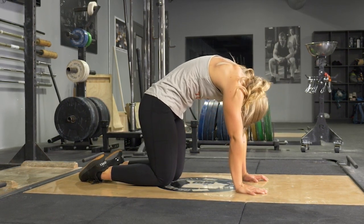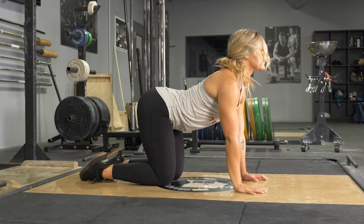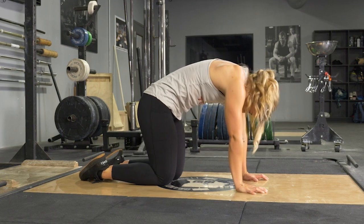To begin the movement, arch your back, pulling your head back, hips up, pushing your stomach towards the floor and squeezing your shoulder blades back.